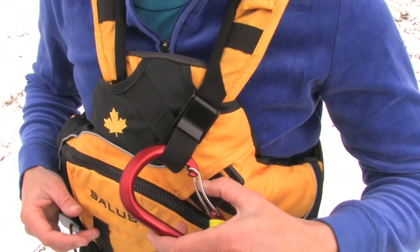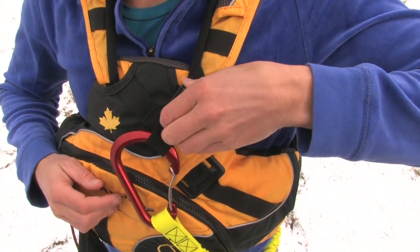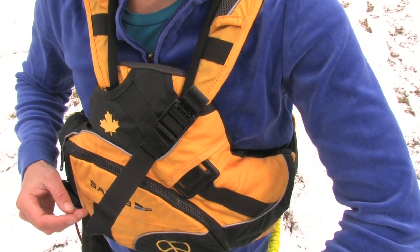We like the modular design of the carabiner quick release tab, which lets you park your pigtail at any one of five locations on the vest.